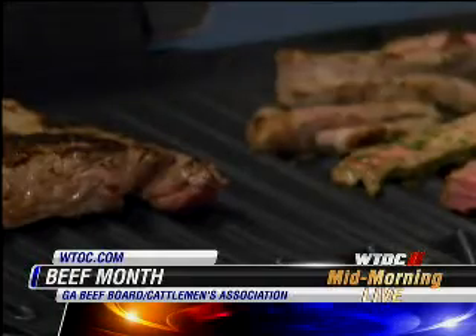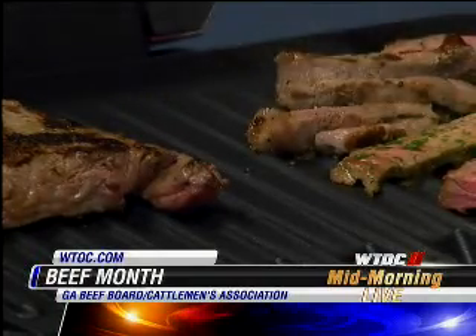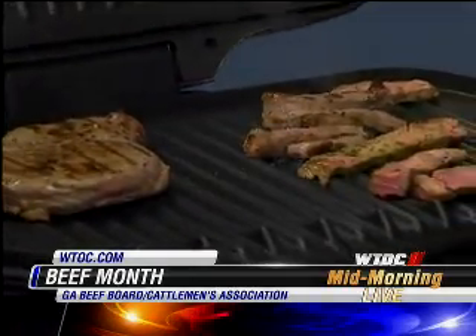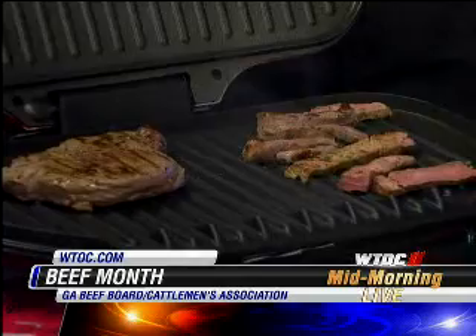My husband does the outdoor cooking, but if he's not around, I do the indoor cooking with my George Foreman. This is not an infomercial. Ray, what's your favorite cut of beef? T-bone steak.